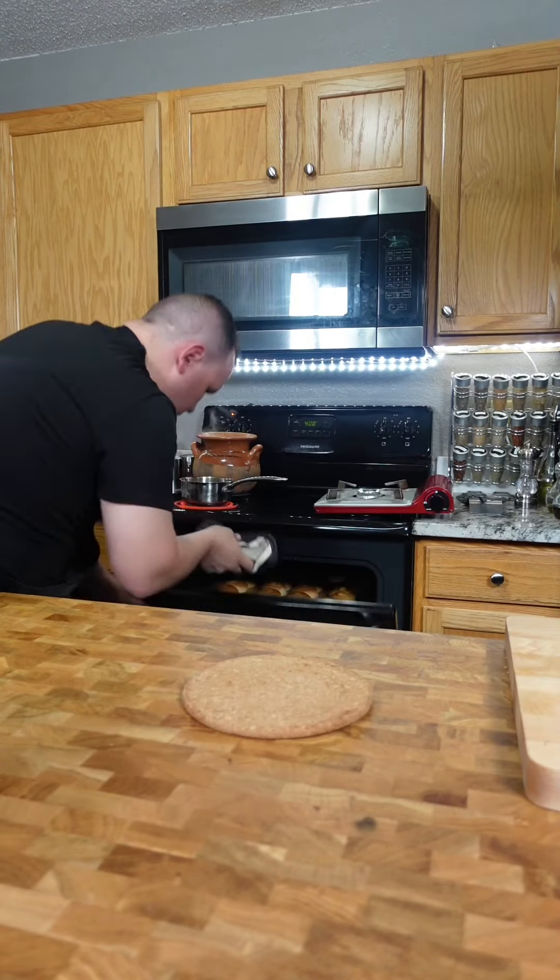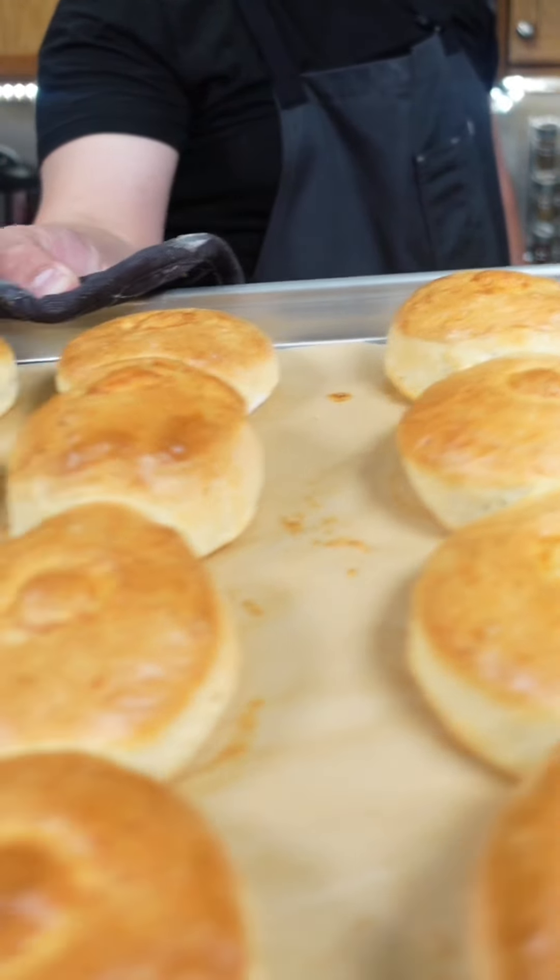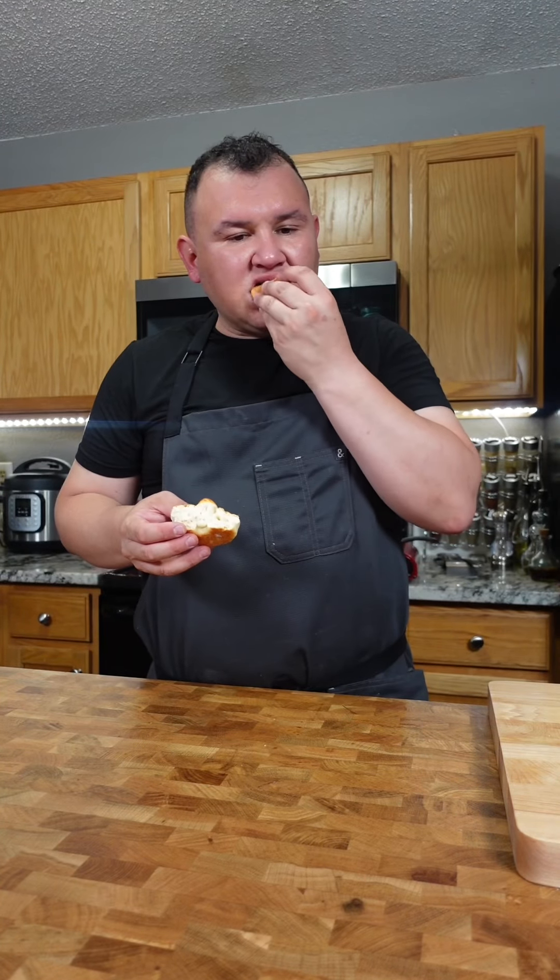Bake at 385°F for 40 minutes or until golden brown. Really good!